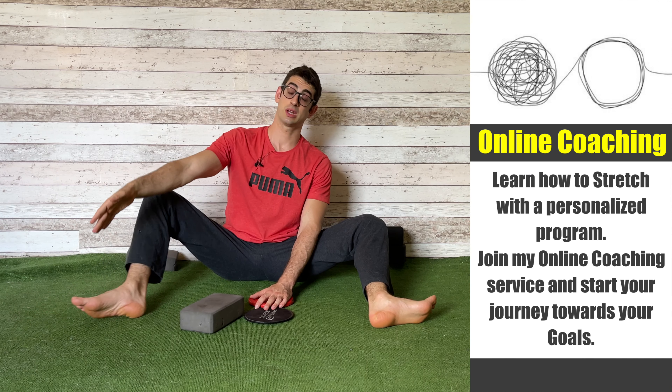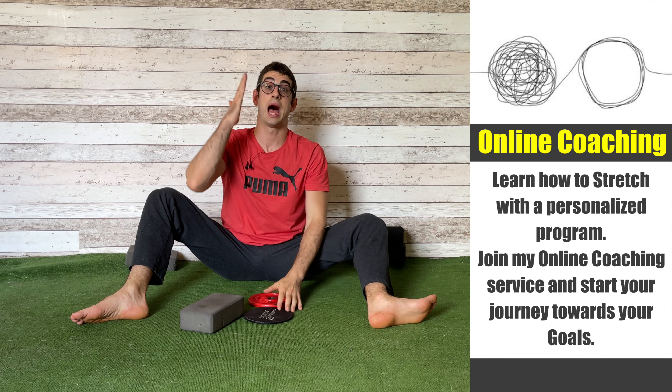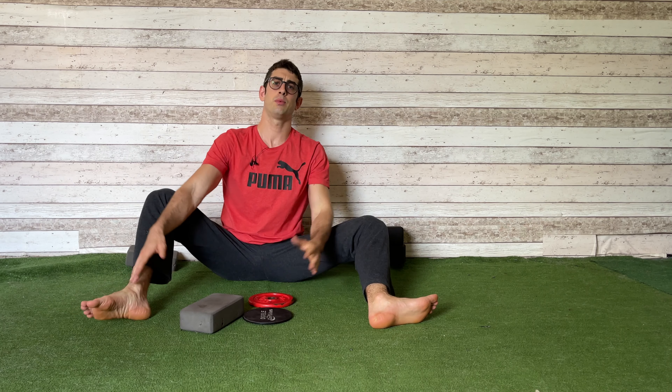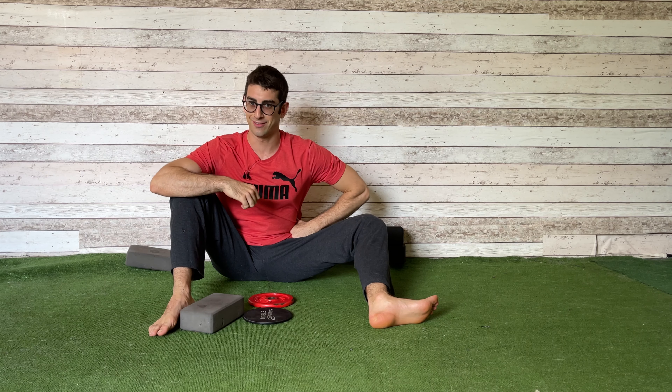If you give this exercise a go, please let me know in the comments down below, and if you've got any further questions, write them down — I'll be happy to answer. If you enjoyed the content, please hit that like button. That's all from the flexibility guy, Coach Elia. Have a nice stretch, see you in the next video.